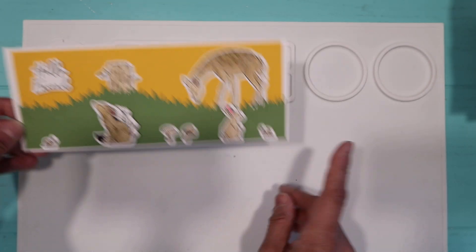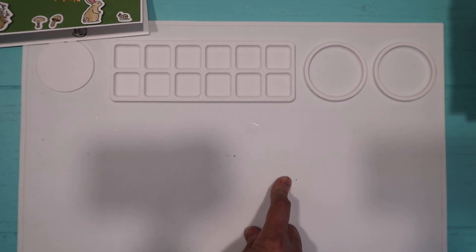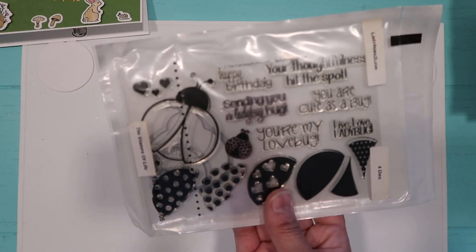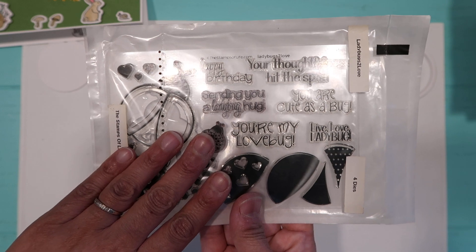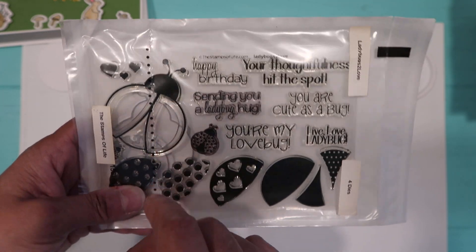I also broke out an old stamp and die set from the Stamps of Life — it's the one that says 'Ladybugs to Love.' A lot of people were using the ladybug from Scrap Diva Design, and I do have that in my cart to buy, but I said I already have a ladybug die.